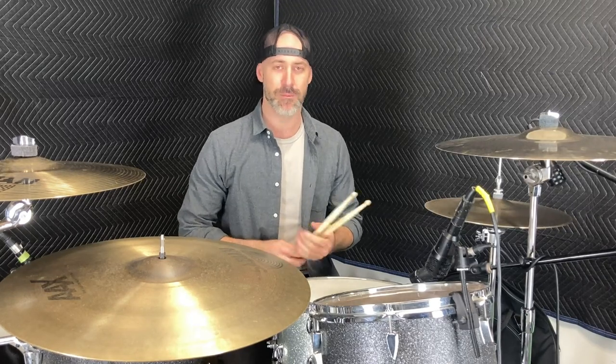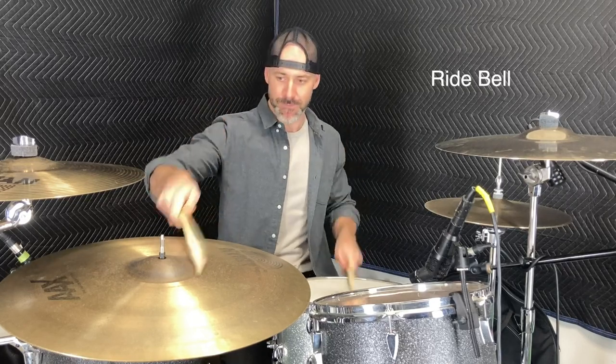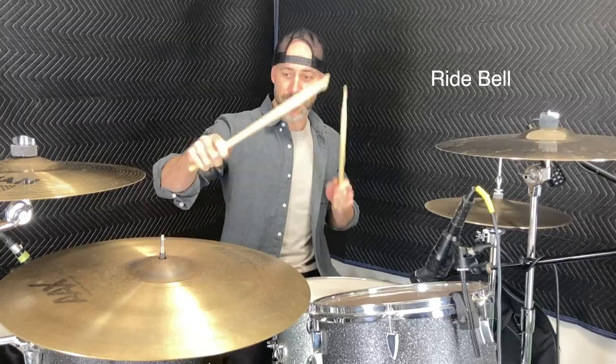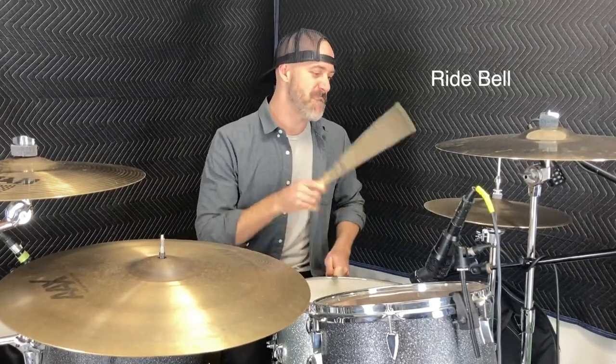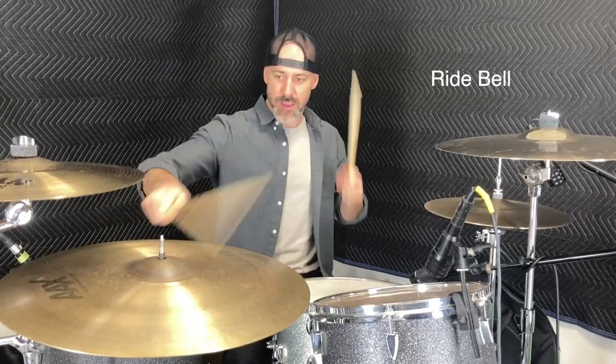This first one is popularized by Gabe Serbian from The Locust — my favorite drummer, rest in peace — and it's just a snare and a bell at the same time. You can also do a kick and a bell at the same time. But in a beat, just something cool and snappy to add in.